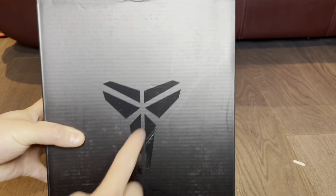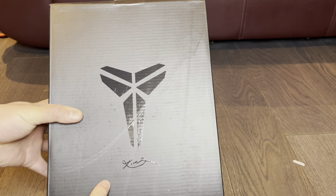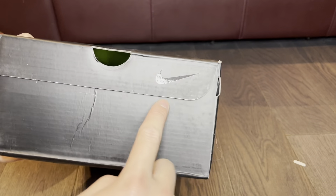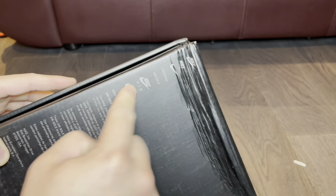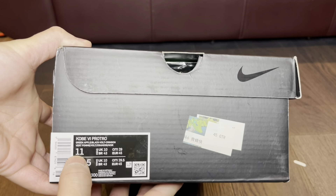This is a great second option. You've got the infamous Shizoku logo — Kobe's logo with his signature on the top of the lid. Inside the box there's nothing crazy, just Nike branding. On the back and bottom you also got Nike branding — the box is a little bit crushed but it's all good.